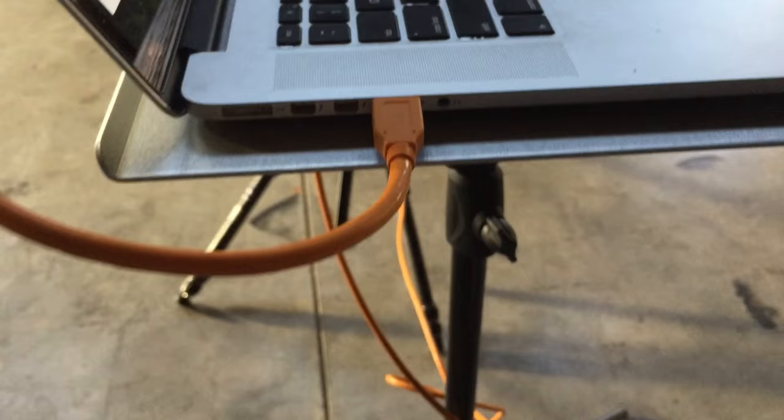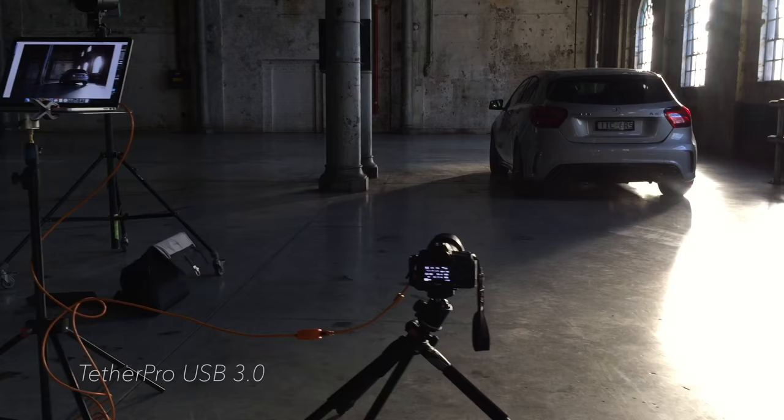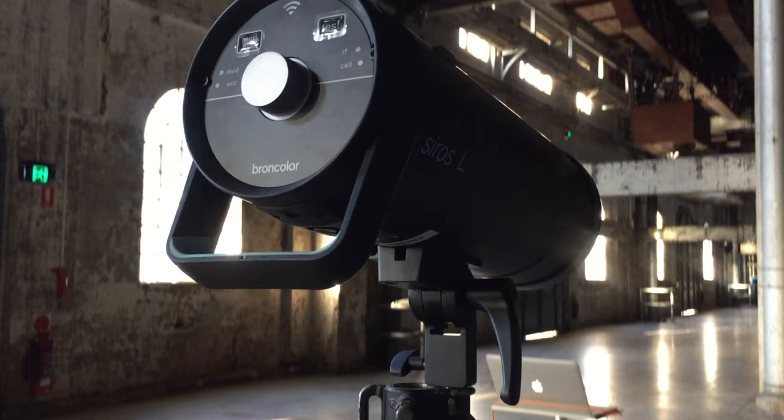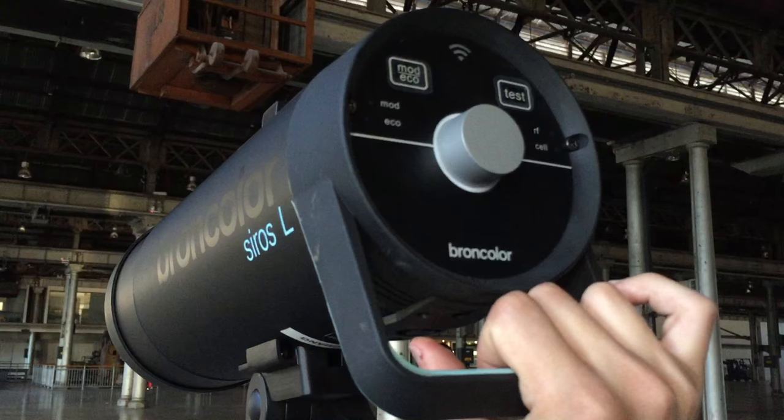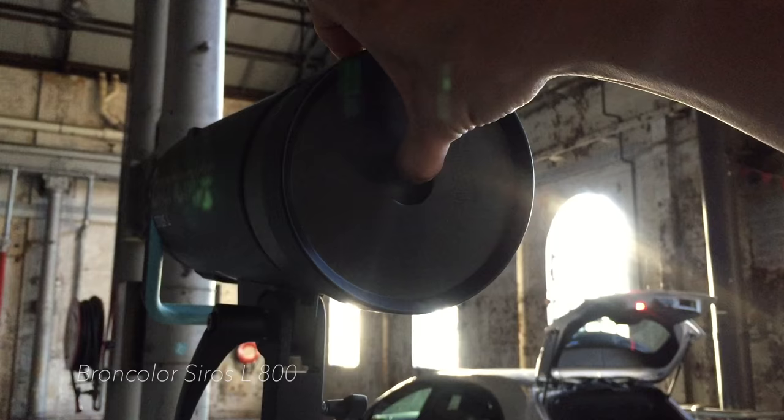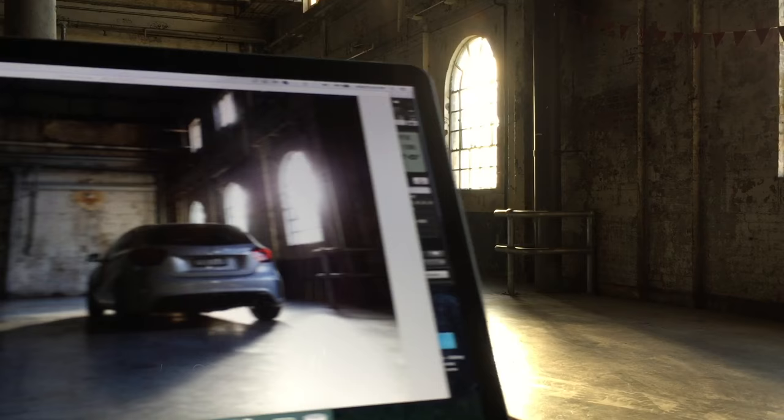For my camera I used a Canon 5DSR tethered to my laptop via its USB output. For supplemental lighting I used my Broncolor Syros L Mono lights, allowing me to shoot on my own without any problems. Wireless meant setting up was super quick and super easy.